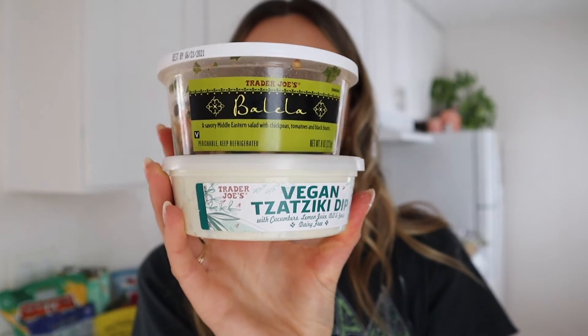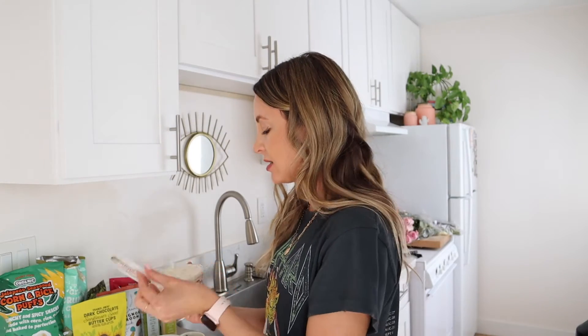I also got this romesco dip — a zesty Spanish-inspired sauce. I tried it with a tater tot, but the tater tot was the wrong choice because all I could taste was the tater tot. Trying it on its own — this is really yummy. It's pretty mild, but it's good. I'd probably eat it with roasted veggies.